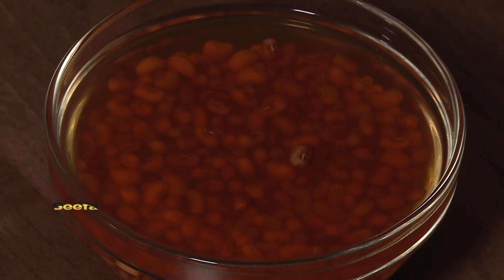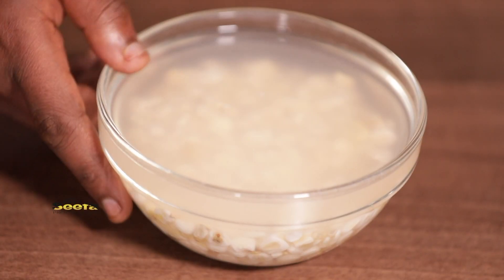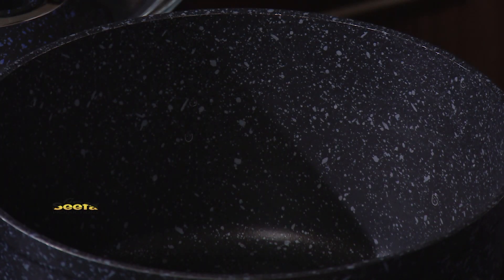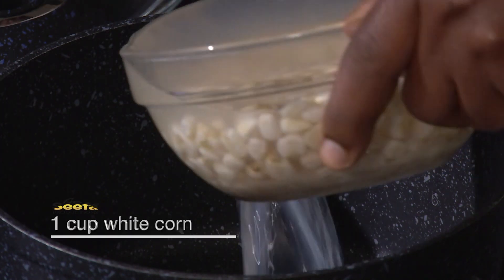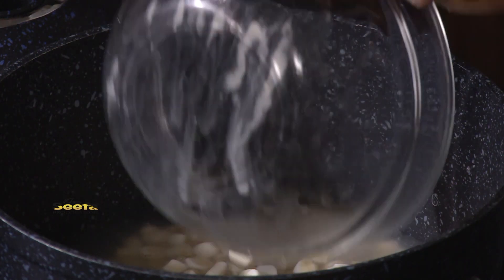To make Ambolo you first have to soak your beans and your corn overnight. This makes it soft and it also speeds up the process of cooking. To start with I'm going to add white corn into the pot. Cover it and let it boil for three minutes and then add one cup of beans.